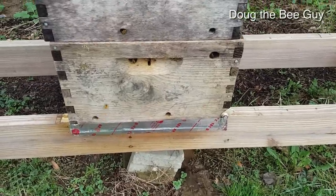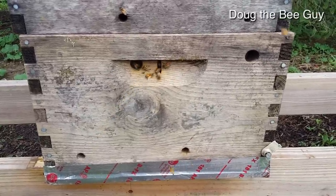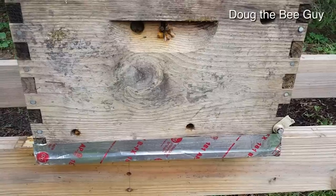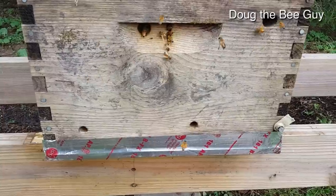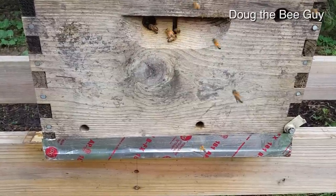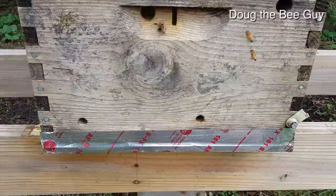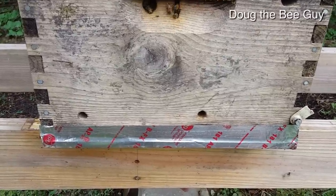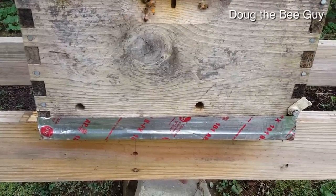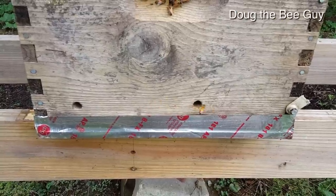Okay so here we are at our hive — it's day 10 or 9 depending on how we're counting — and we're going to open the hive up and see how the bees are doing. But before we do that, just looking at the front of the hive we can tell the queen has probably been released and she's probably laying nicely, because the bees are bringing in pollen and they rarely bring in that much pollen if the queen is not laying. So that's our first indication that things are good.